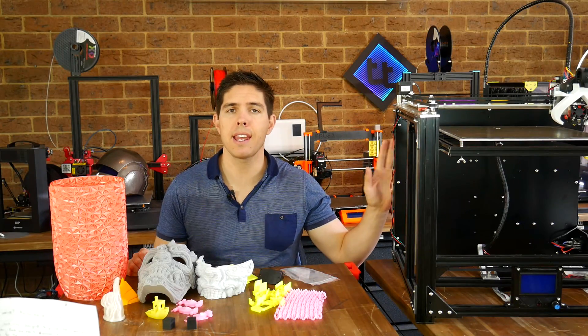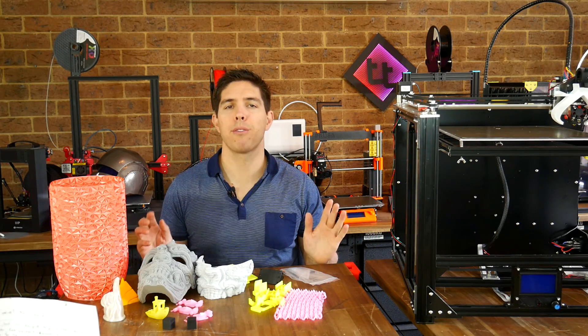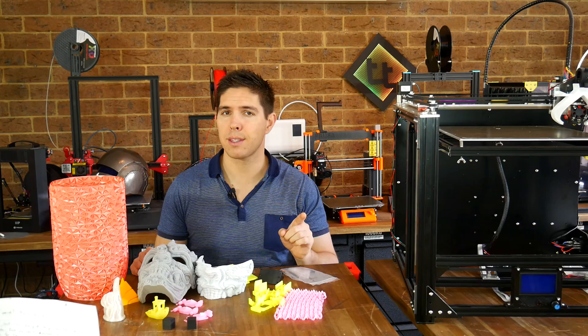I've finished reviewing the Sekit SK-GO. It is my best performing printer, but it's not quite that simple.